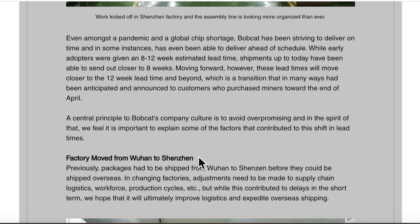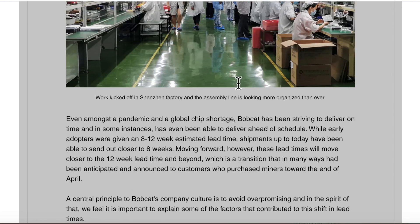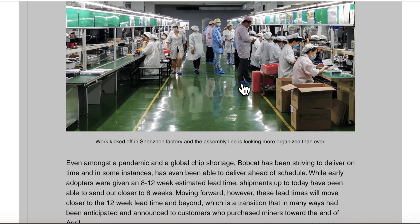The transition may slow things briefly, but it will pick up. People who ordered by end of April or beginning of May had an 8 to 12-week lead time. If you ordered May 1st or 2nd, expect 12 weeks. Orders placed in June would be around 16 weeks, and orders placed now would be around 20 weeks. That's the summary for Bobcat.